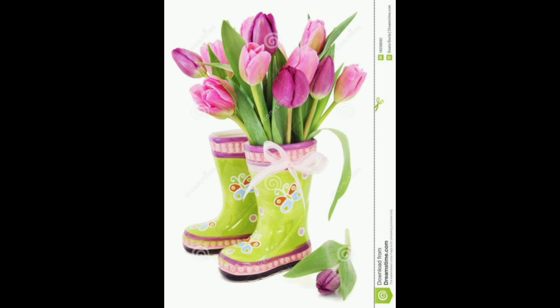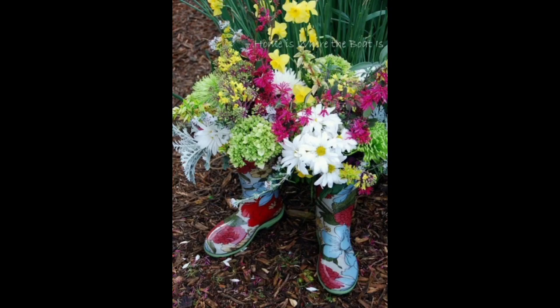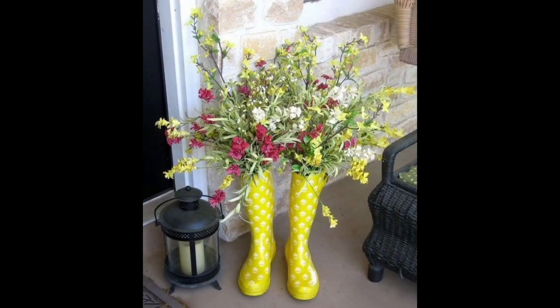Plant the flowers — choose flowers that are suitable for the amount of sunlight the boot will receive and that are the right size for the boot. Plant the flowers in the soil, making sure to press the soil down firmly around the roots.